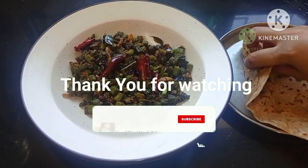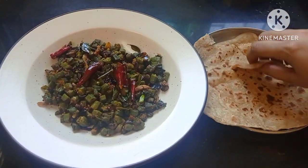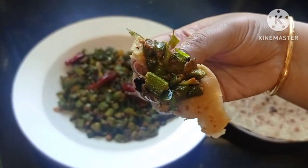Hope you have liked the recipe. Please subscribe to my channel — you will get notified of my further videos. Also request you to like and share. Thank you for tuning in, see you soon.